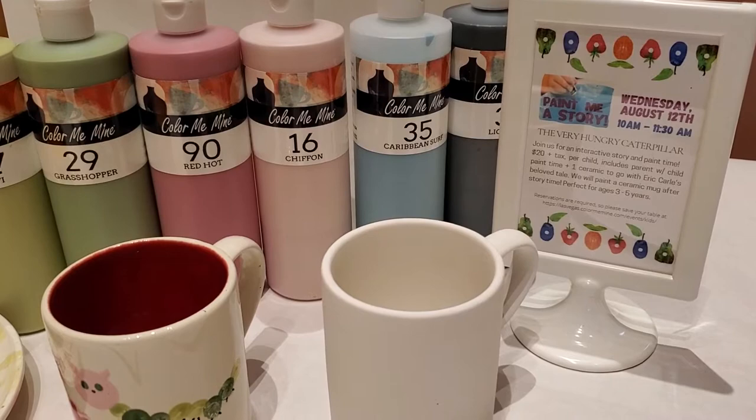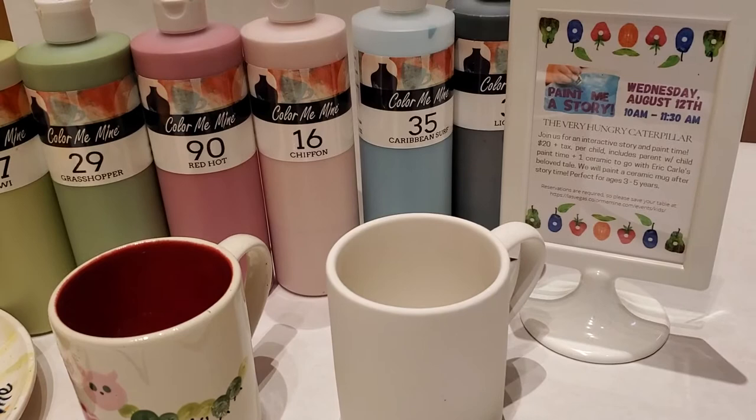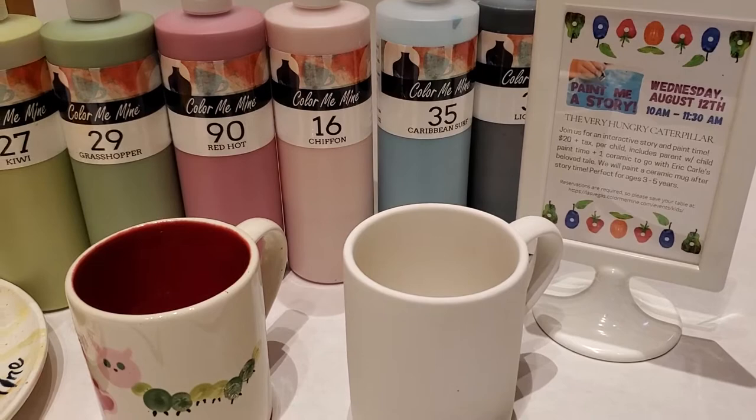This goes along with our Paint Me a Story event that we're actually holding in our studio in August. This is a fun mug that could be painted at home anytime, or in our studio anytime, even if you aren't reading the book. This goes with our featured Paint Me a Story for this month, where we'll be actually reading the book, The Very Hungry Caterpillar.